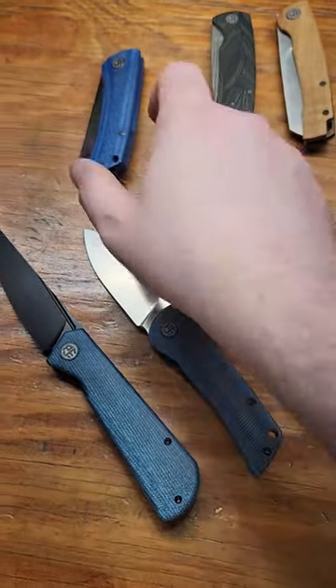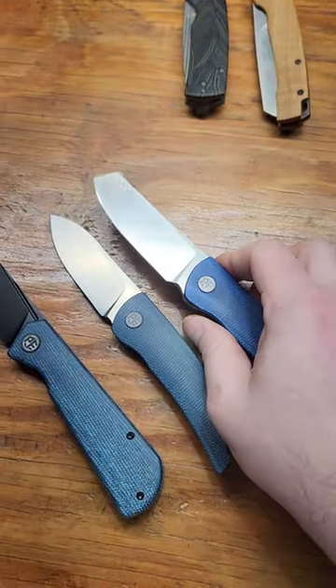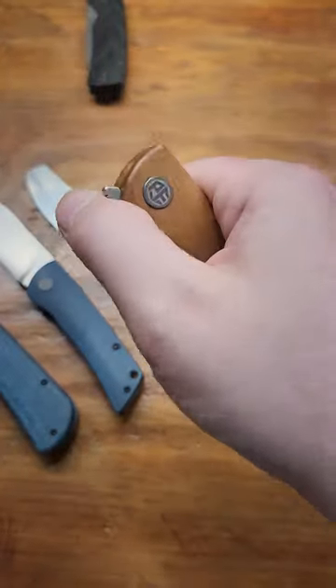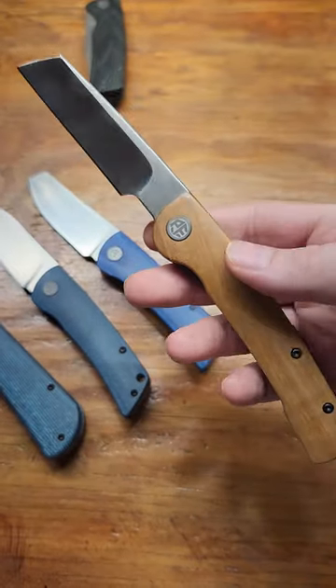The Flavorist comes in two different blade shapes in case you don't like that one. Then you got the Petrified Fish Scholar — this one's absolutely my favorite.